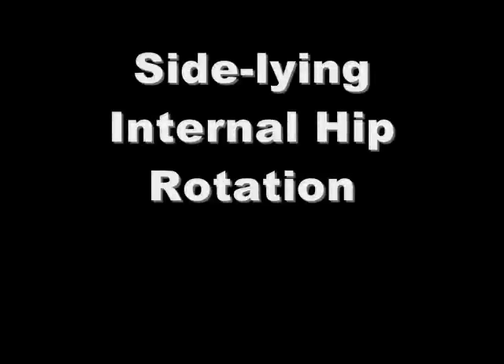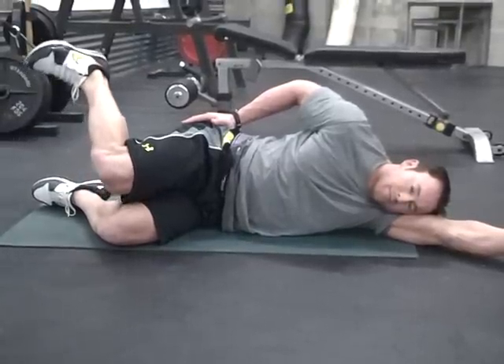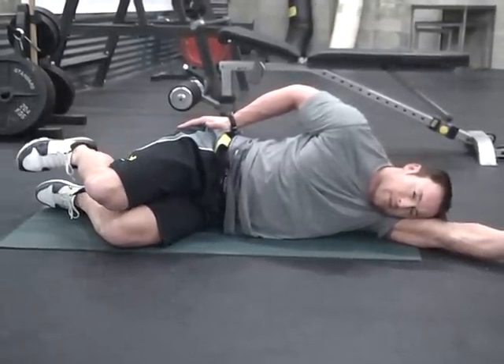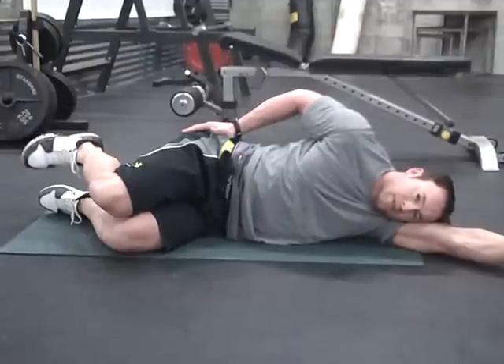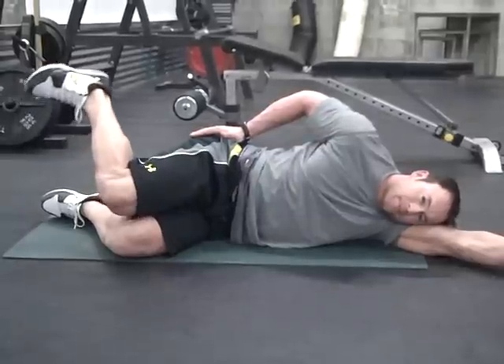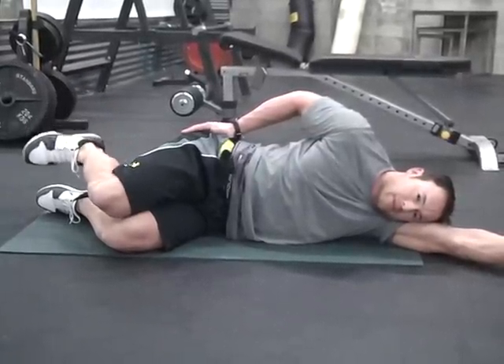The fifth exercise is the side lying internal hip rotation. The setup is exactly the same as the side lying clam, however this time you're going to bring the heel upward towards the ceiling, allowing the foot to rotate around the knee as opposed to the knee opening up around the foot. Contract only from the piriformis and the upper glute, and place your hand onto that muscle to identify it further. Be careful not to allow your hips to rotate inward or outward throughout the movement.